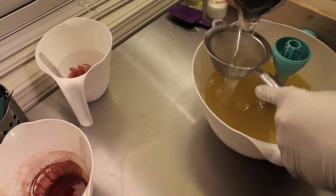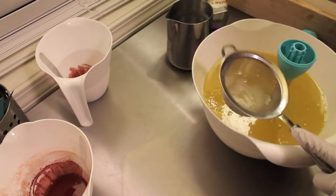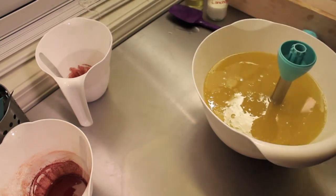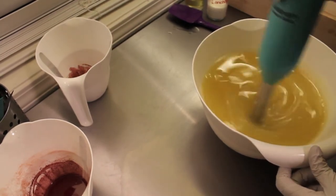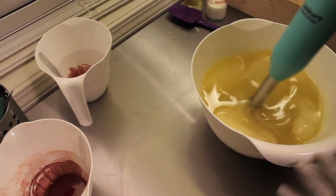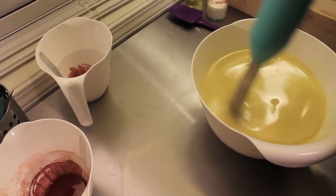Hi everybody, Nicole with Stargazer Soaps. I am going to make another silk soap. This soap is for Valentine's today. This is amaretto, so cherry and almond. It smells really good.